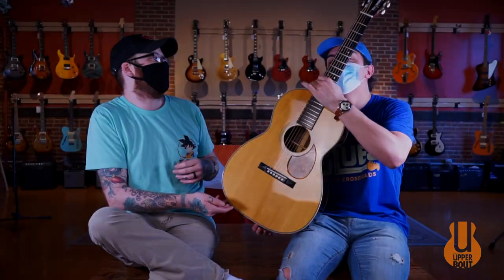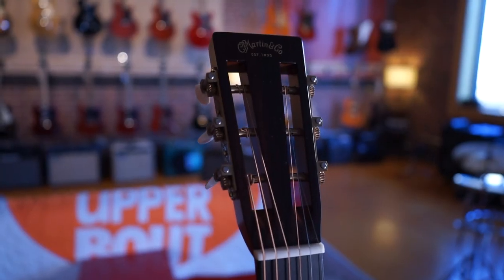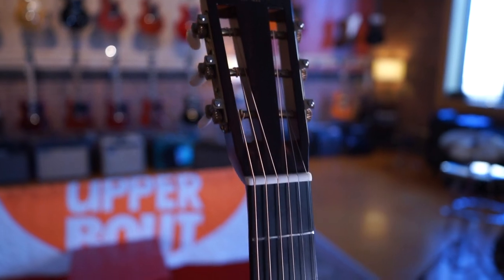Features a 25.4 inch scale length with 1 and 13 sixteenths width at the nut. It does feature a slotted headstock with the old school smaller Martin script logo.